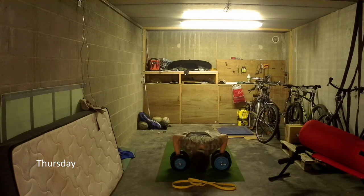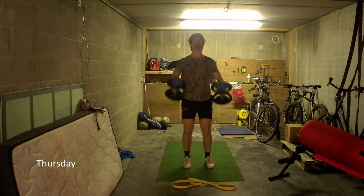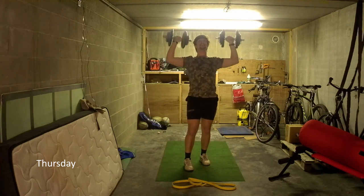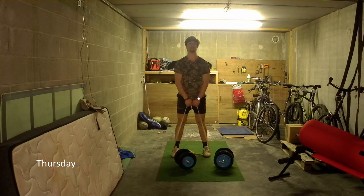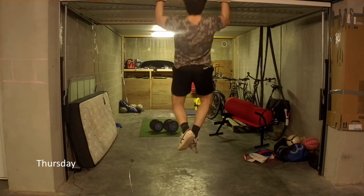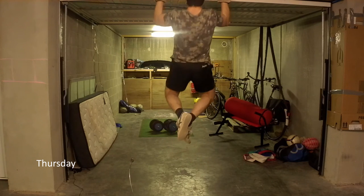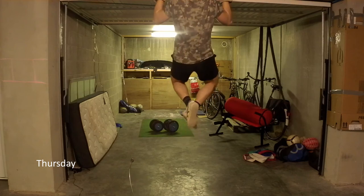Thursday was back to a strength session: push-ups, rows, overhead press, upright row, dips, and I even included pull-ups in this circuit. I also tried to complete five sets, but with more of a focus on volume — 12 reps on everything bar the pull-ups where I did five. The active rest component was some ball work, short passing against a bigger wall.